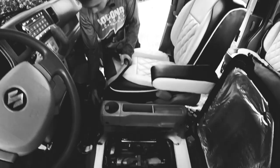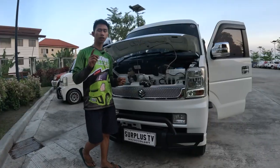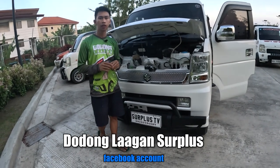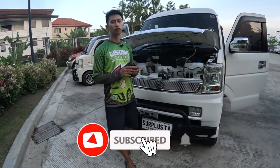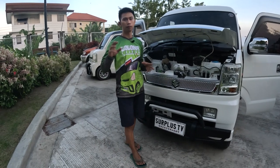So ayan lang muna yung aming vlog for today mga kakol. Maraming salamat po, siyempre tuloy na pagsubaybay. Sa bago lang sa ating channel, don't forget to like, share and subscribe. Din click na rin yung ating notification bell para updated kayo sa mga next video uploads. Ingat po mga kakol, and bye bye. God bless.